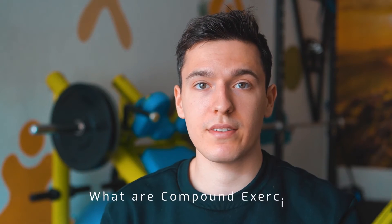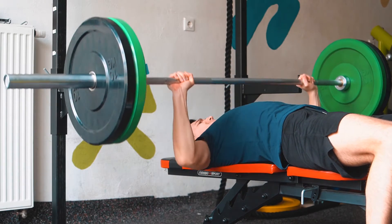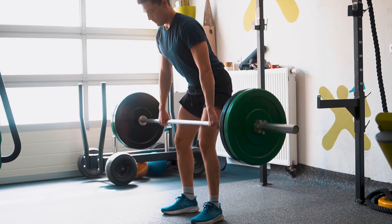Compound exercises involve multi-joint movement and incorporate larger muscle mass. Think of squats, deadlifts, overhead press, dips, bench press, and barbell bent-over row. All these exercises have hinging, flexion, or extension in more than one joint and incorporate larger muscle mass. These are functional movements that translate into better movement fluidity and functionality in life. Although they target specific muscles — squats for leg strength, bench press for chest and triceps — they also activate accessory muscles that help push the weight.